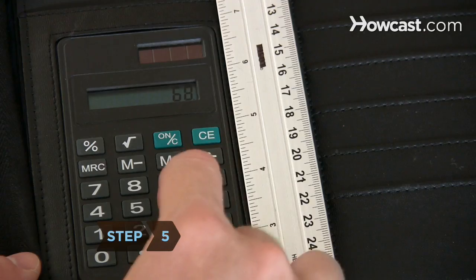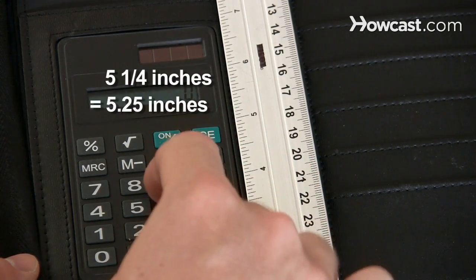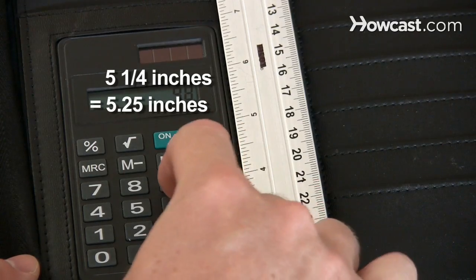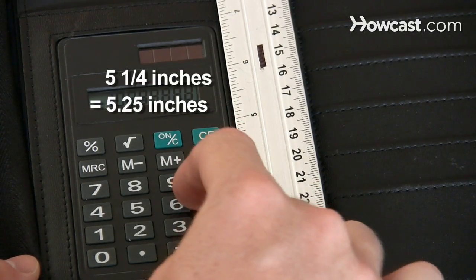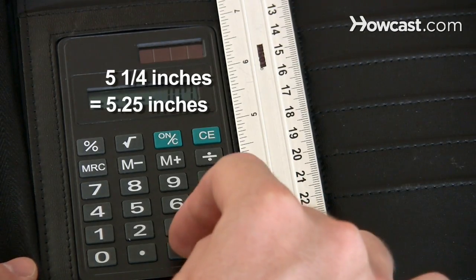Step 5. Convert the fractions into decimals using a calculator. Divide the fraction of the inch, and then add the whole number. The English side is more complicated than the metric side, since there are 12 inches in a foot, rather than the increments of 10 used on the metric side.